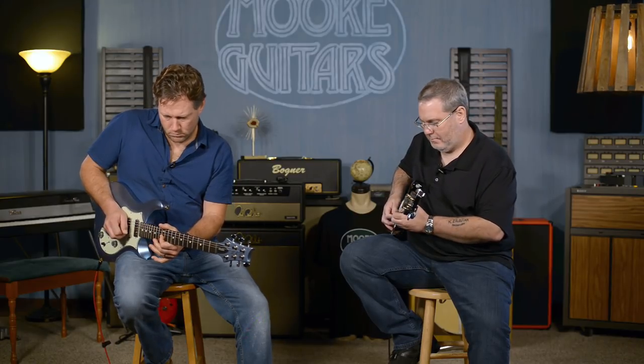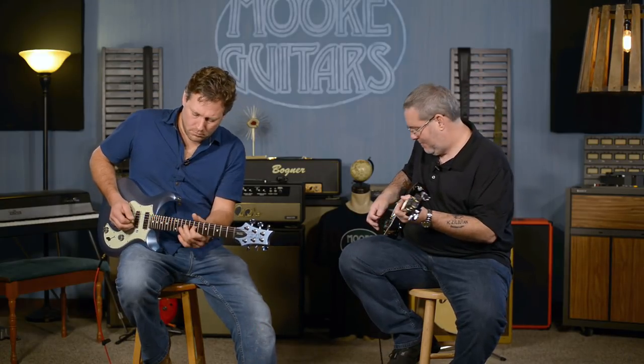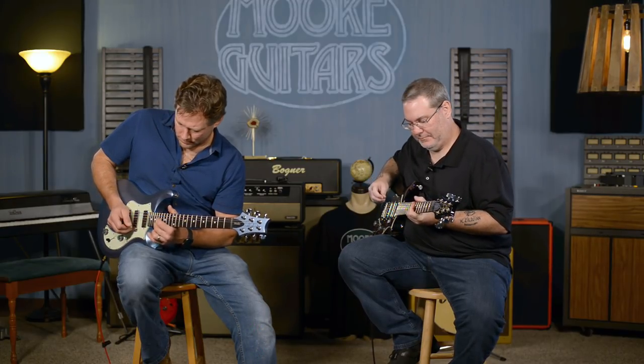Guitar solo. I love these guitars. A song we cannot play on YouTube — we can sing it though. Sing the drum parts. What do you got, Brett?